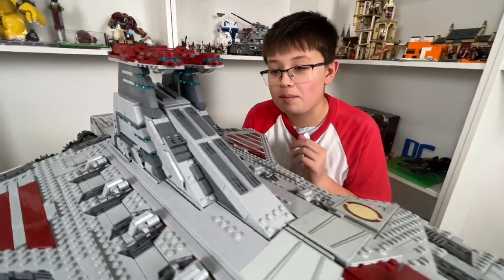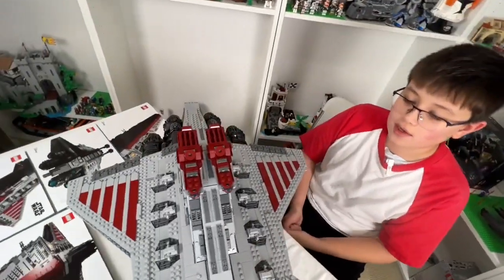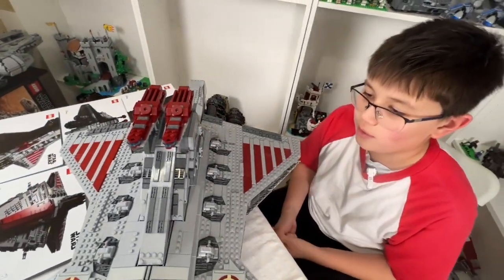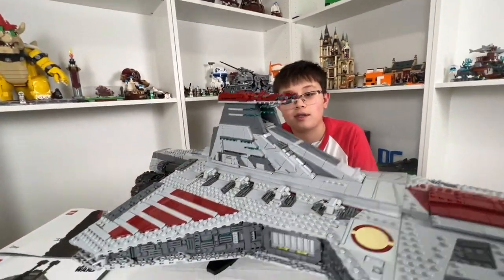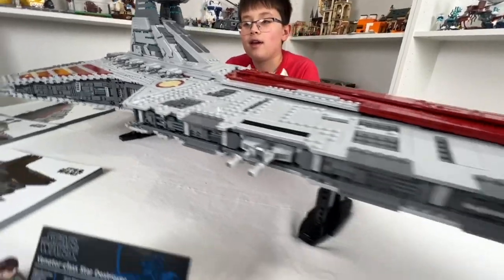This thing is a massive beast. A lot of small pieces put into it — there are exactly 5,374 pieces in this set in total.